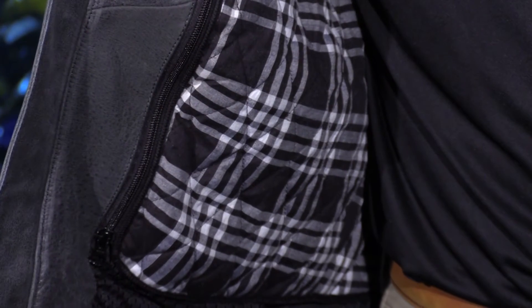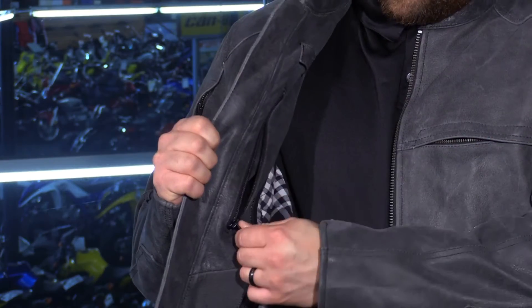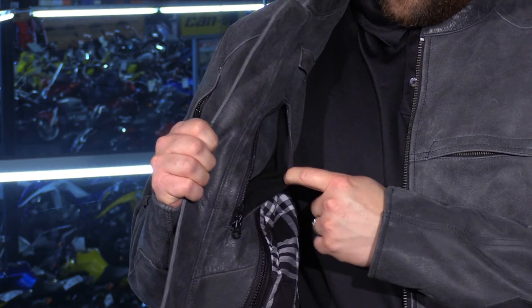Now, as we make our way inside this jacket — here's what didn't make sense to me. It's anyone's guess on why they would give you a waterproof liner in a leather jacket; it's not something you would typically want to do when wearing this. However, what does make sense is that it's thermal, so this is going to keep you warm when it is cooler out.